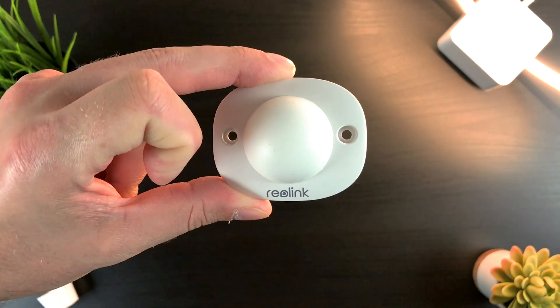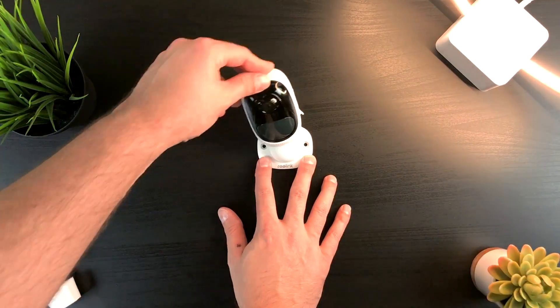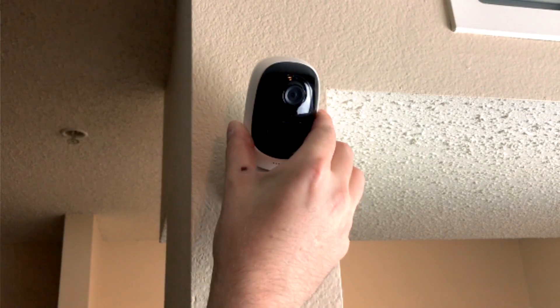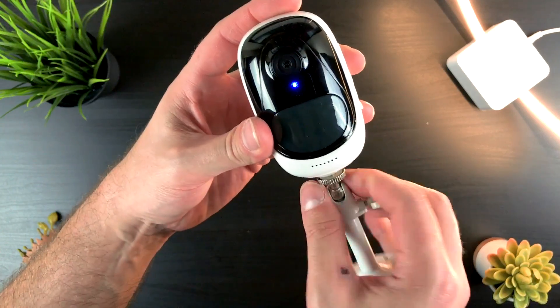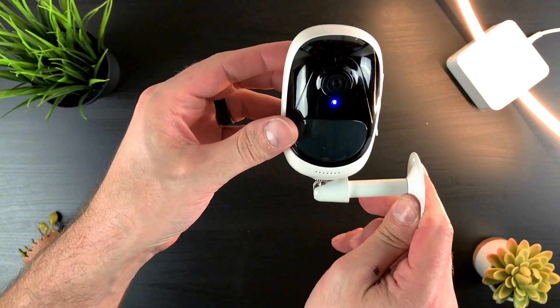Now, to get back to that little ping-pong ball mounting plate — the genius of it is that it's magnetic. On the bottom of the camera are magnets as well, so you can easily attach it, arrange it however you need, and detach it in seconds. This makes it easy to move the camera wherever you need at any given moment. Of course, if you're worried about someone taking your Argus camera when it's mounted outside, you can use the aforementioned screw-on plate to make it difficult for someone to steal it.